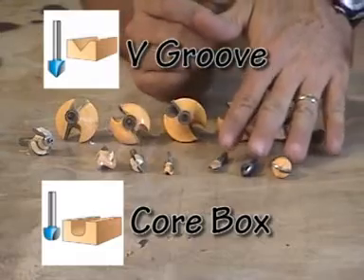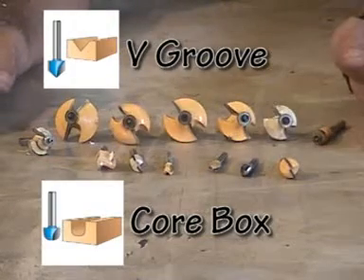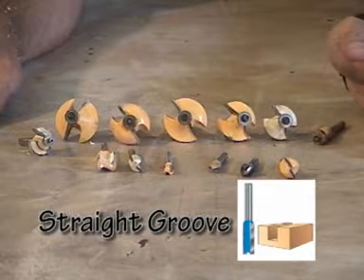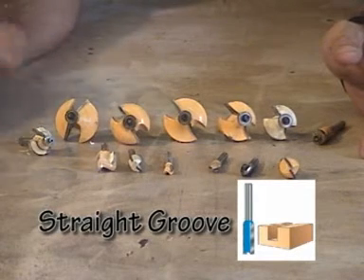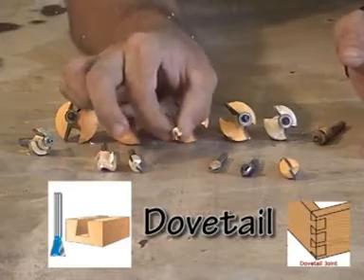V-groove and core box bits are used a lot in sign-making and decorative paneling. Straight grooves are used in dados and decorative work, but mostly straight grooves are used more in joinery. Dovetail is a wedge-shaped bit that's used a lot of times in drawer and box construction.